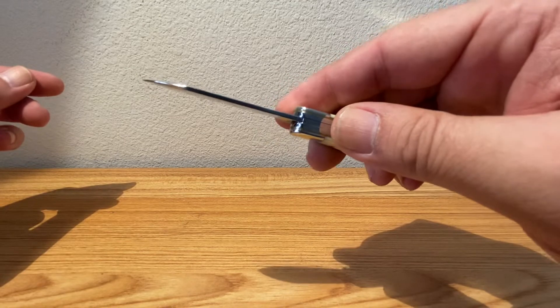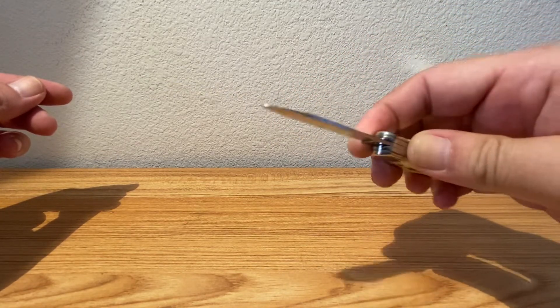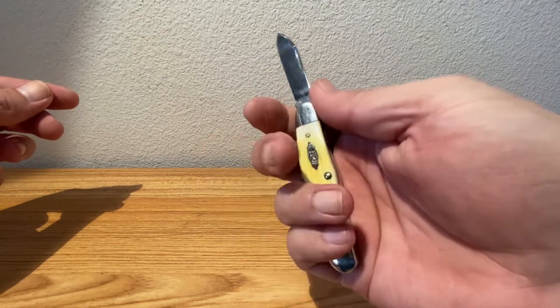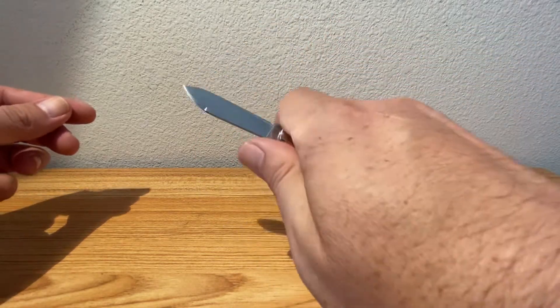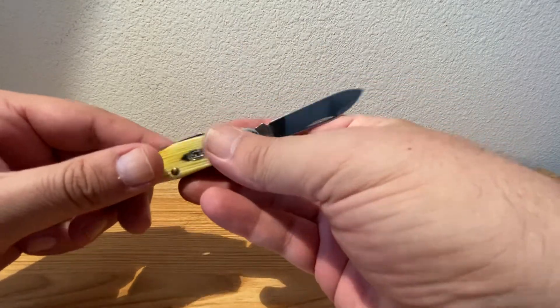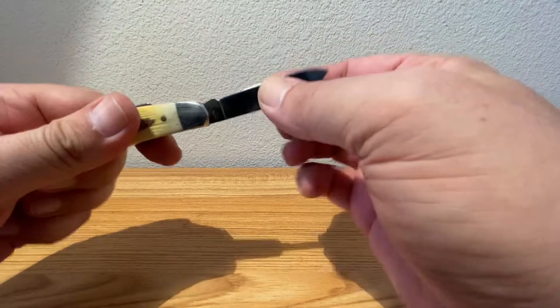Here's a shot of the spine for you, and the tip. Just a real comfortable pattern to hold in hand — you could do some serious work with that. Nice strong lock-up.